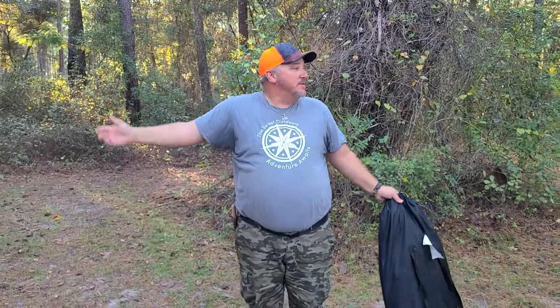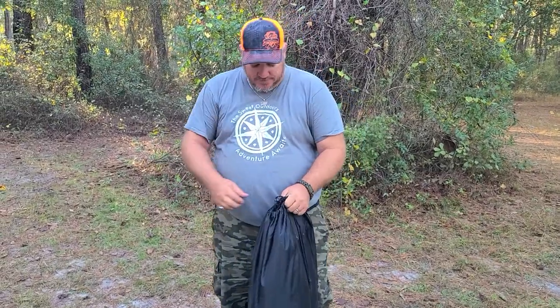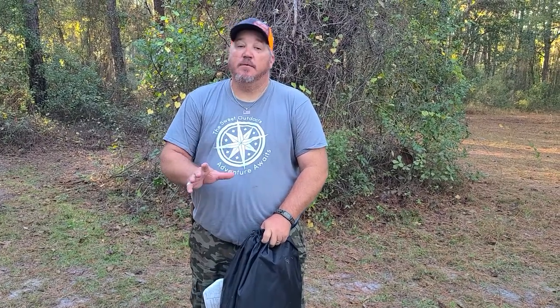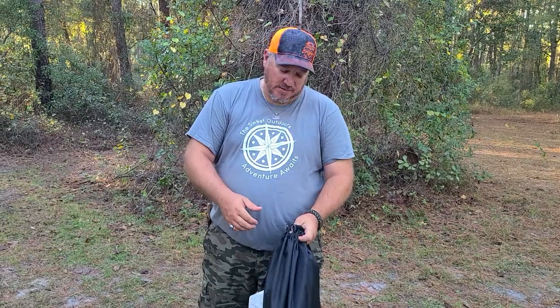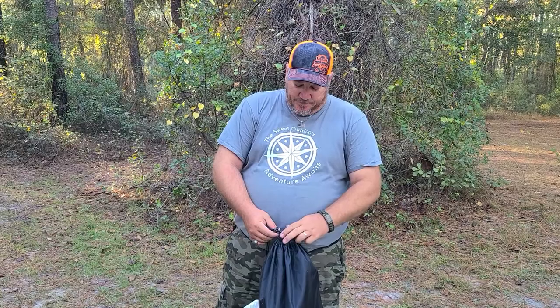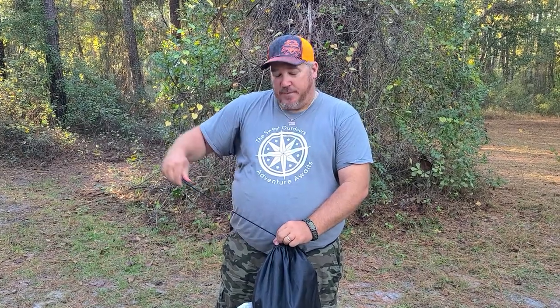Welcome to the Sweet Outdoors. We're outdoors — this ain't the back porch edition, this ain't Daryl's bar and grill. This is the Sweet Outdoors product review. I told you earlier when I did the video on the hunting blind guide gear adrenaline silent drilling that I had another one to do. This is it: the Ameristep single person chair blind.